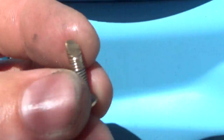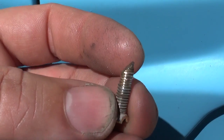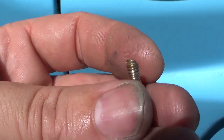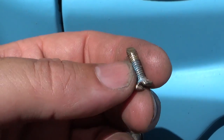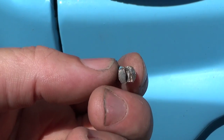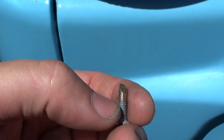I managed to get that one out. I don't know what the hell they did to it, but it looks like they've cut it in half with an angle grinder. I half ruined it getting it out but it was seized right in there. They've just painted it.